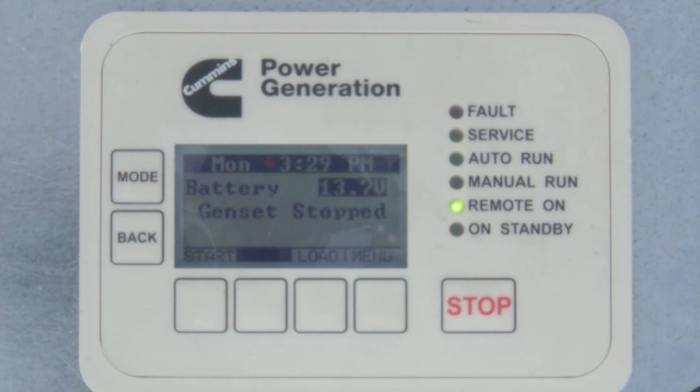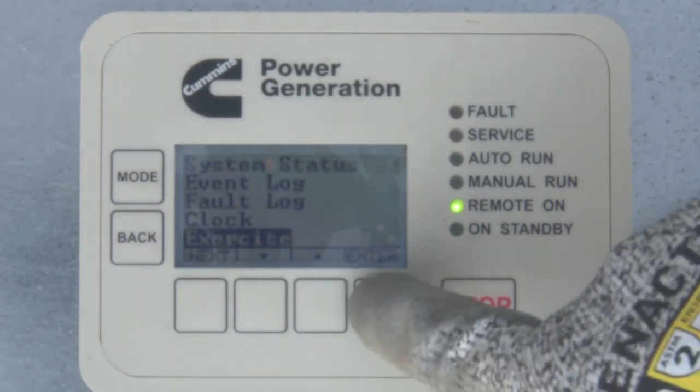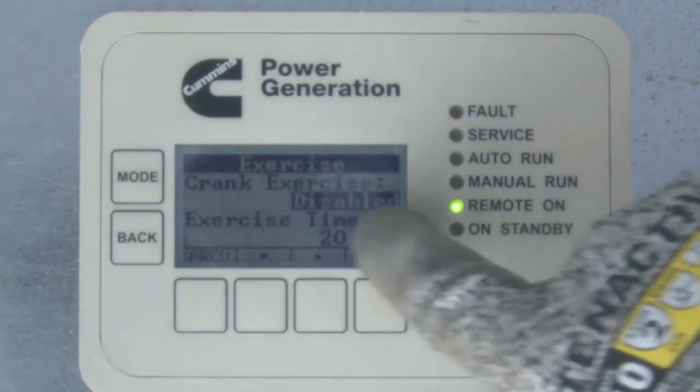An important setting for the control during installation is to set up the exercise schedule according to the customer's needs. Select the menu key and use the arrow keys to highlight Exercise. The first setting on the exercise menu is Crank Exercise, which only cranks the engine without fueling when it is enabled. This setting should always be set to Disabled if it is found to be enabled.